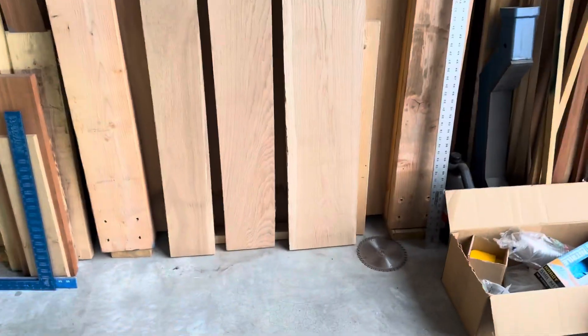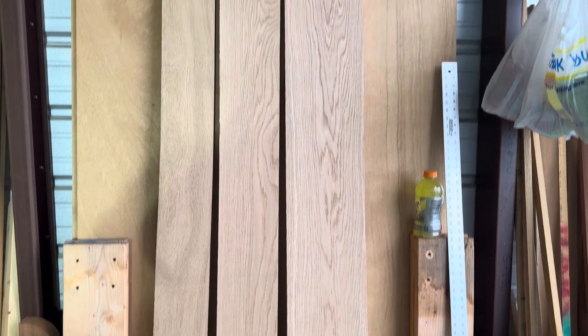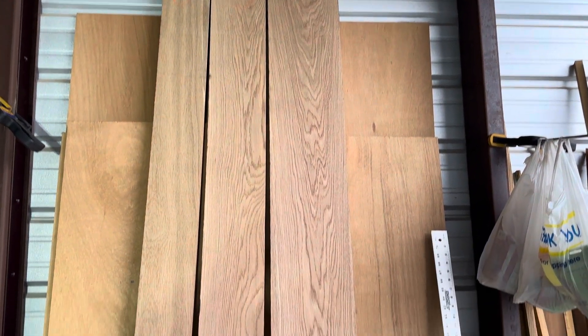And then this morning I went to the lumber store and I got 3 pieces of white oak, inch and a half thick. And that's what I'll try to use to make the new molding.